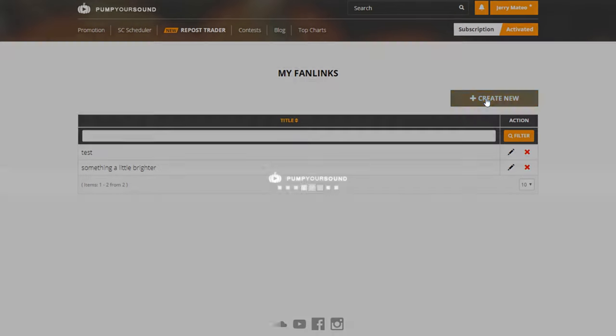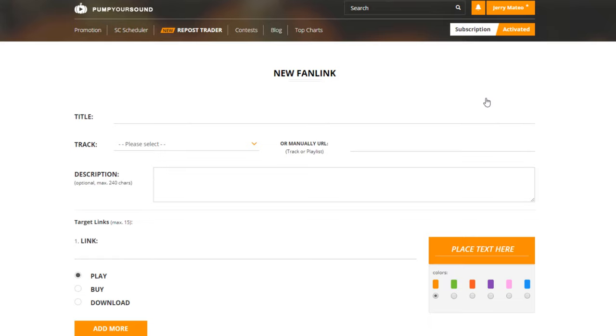Next, we have to create a new fan link. And now we're able to title this, select the tracks we want to share, add a description, and add all the links. Keep in mind that fan links are extremely powerful tools that allow you to share your music to your subscribers, to your fans, and to your clients, and allows them to have everything that they need all in one.